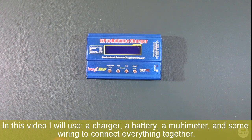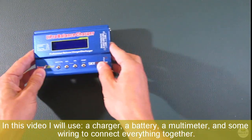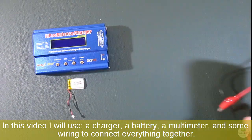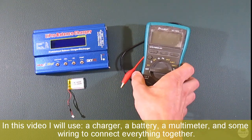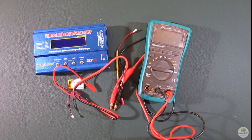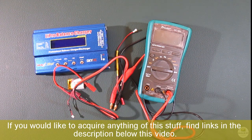In this video I will use a charger, a battery, a multimeter, and some wiring to connect everything together. If you would like to acquire any of this stuff, find links in the description below this video.